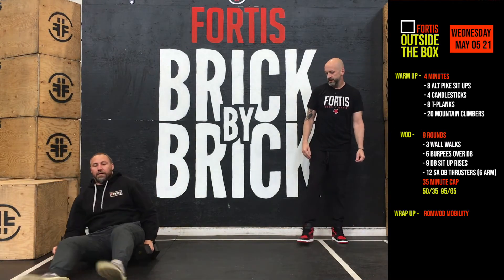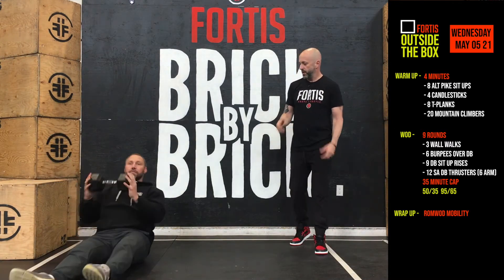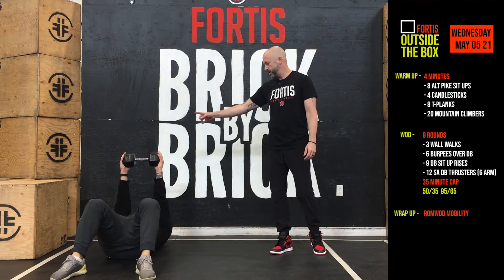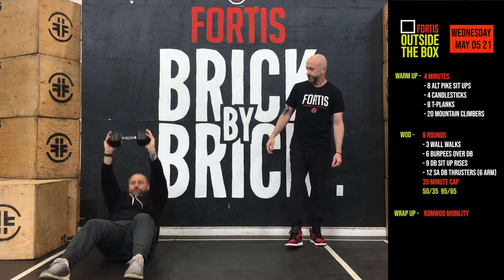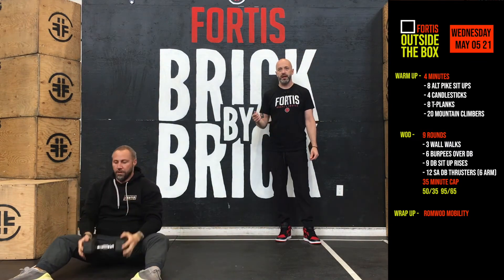From there we're going to do nine sit-up rises. Dumbbell in both hands, we lay down with the dumbbell straight overhead, and then we sit up with the dumbbell locked out in the overhead position. So nine of those.